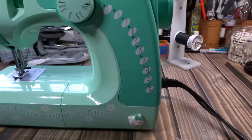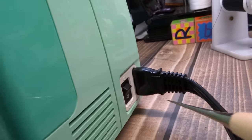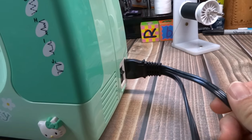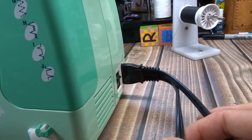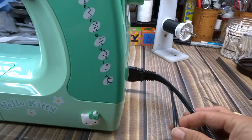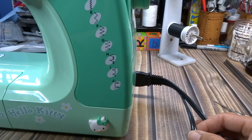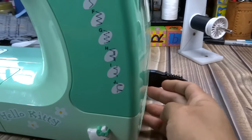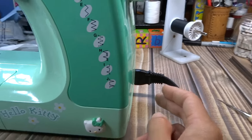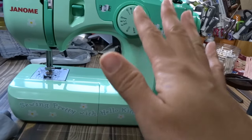You're going to plug it in right there — there's only one way it can go in. Then you'll have two cables coming out: one goes to your foot pedal that controls the machine, and one plugs into the wall. You typically want to plug it into some kind of surge protector.